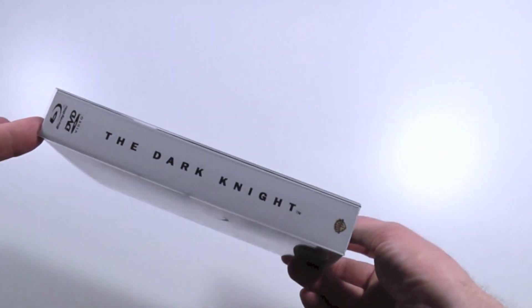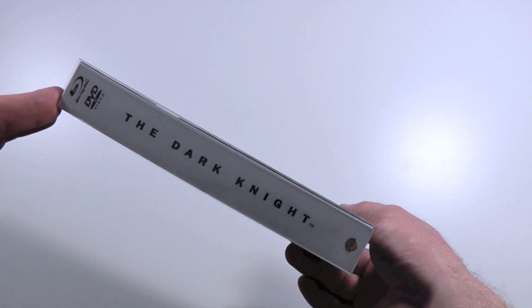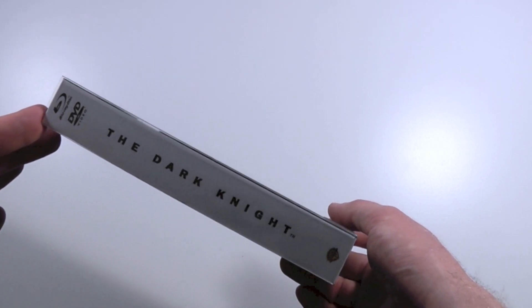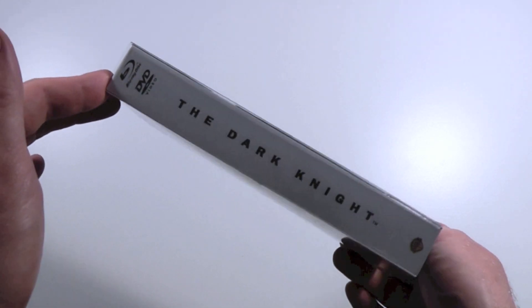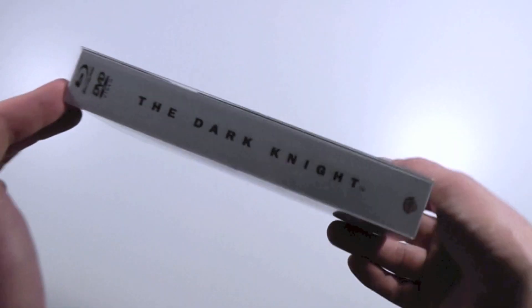The big difference is that this fucking digipack is thick — as thick as Batman's fucking weird voice when he goes into that hole, sort of like 'I'm Batman,' and there's no real reason to talk like that just because he's wearing a fucking mask.